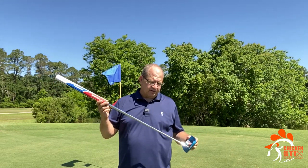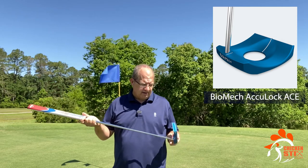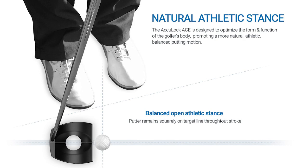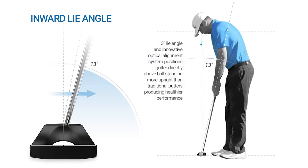This putter is called the Biomech AccuLock Ace. It's an arm lock putter with a little bit of a twist to it in how you set up on it. With this putter you're going to set up almost like you're doing a chip. The nice thing is it's going to lock into your arm, you're going to line it up, step into the putter, and have basically both arms locked in and lined up nice and tight. Your body's going to be open to your line so you can see your line.